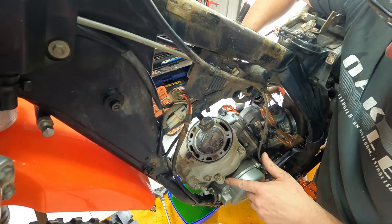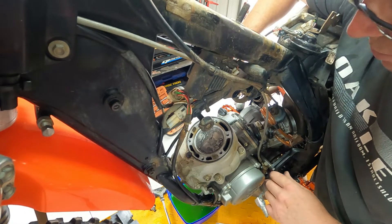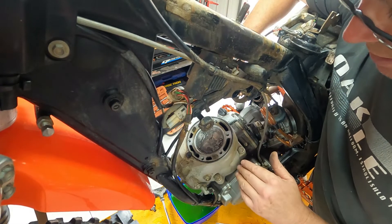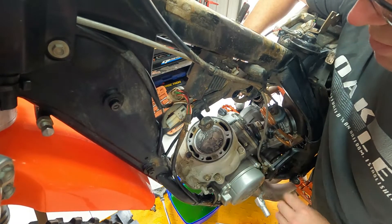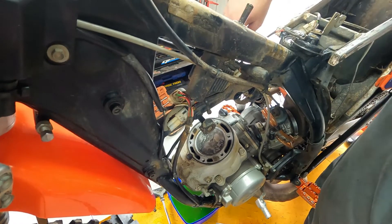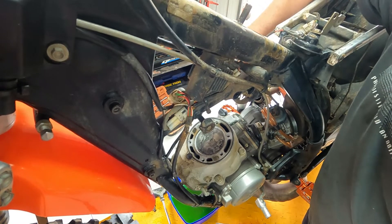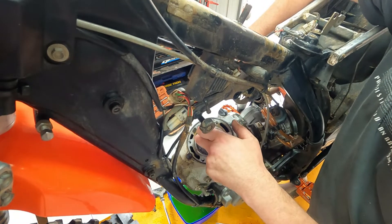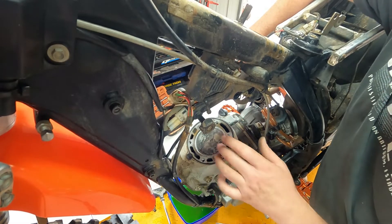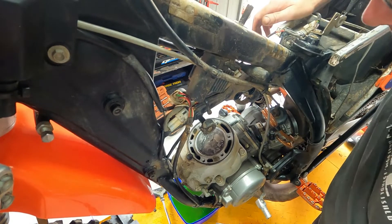KTMs have all different size base gaskets. There's a range of base gaskets you can put in to adjust the cylinder height to match the piston. Because when you go putting aftermarket pistons and things like that, they all have different crown heights — they can vary a little bit. So it's good to pay attention to barrel height so you don't get any pre-detonation or anything that could be bad.